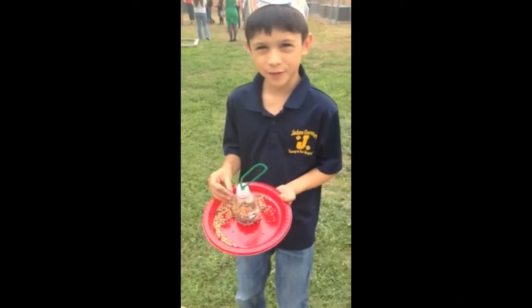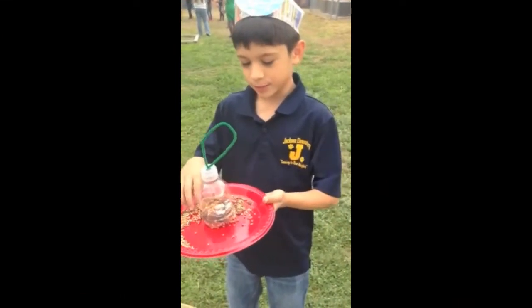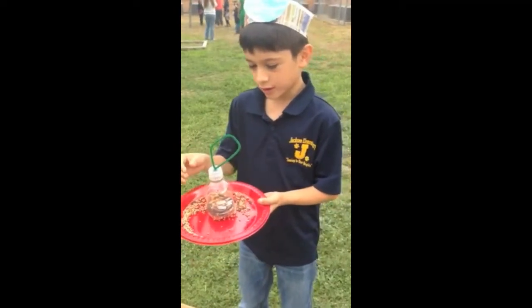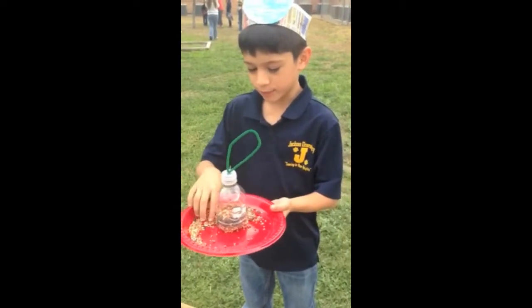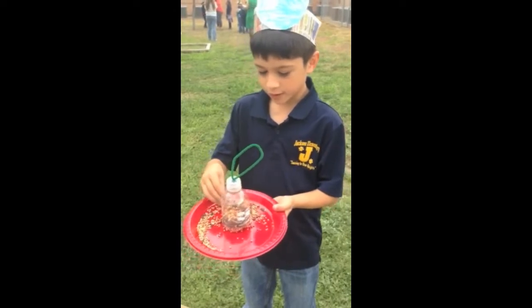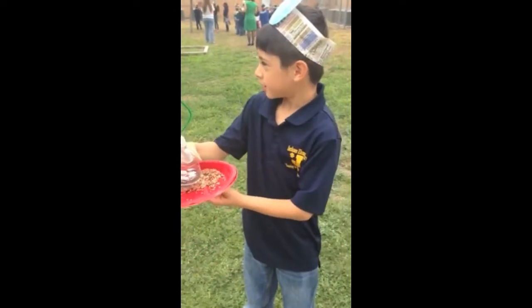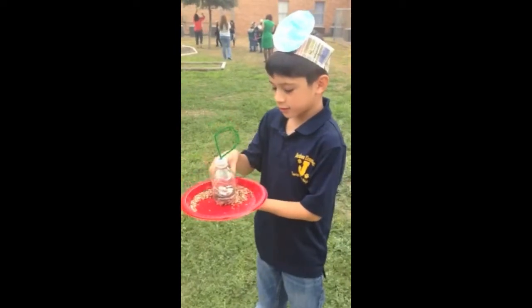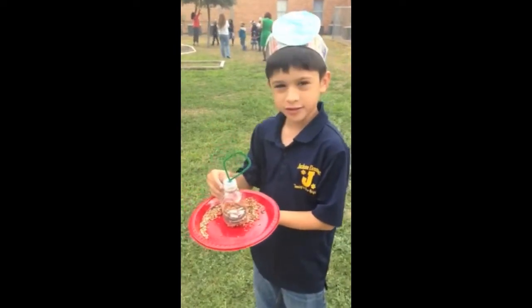Hello, my name is Roman and I'm from 1st grade. This is a bird feeder. We made it out of water bottles, a string, and a plate. Now we need to hang the bird feeder so the birds can play and eat the seeds.